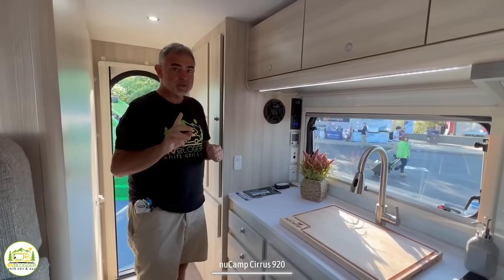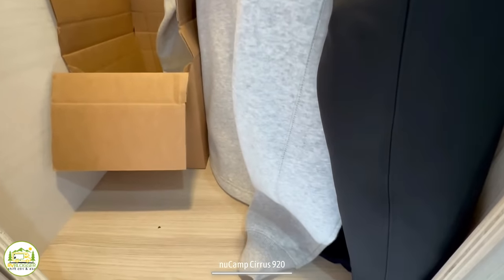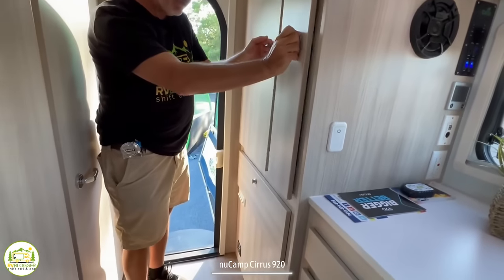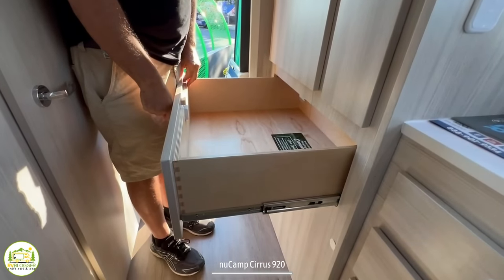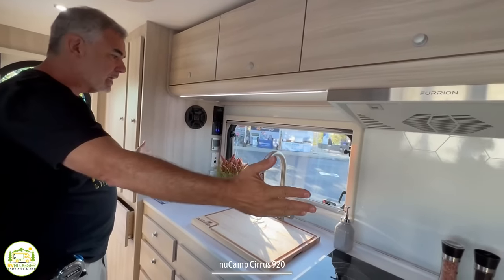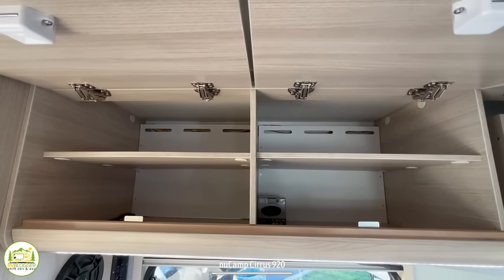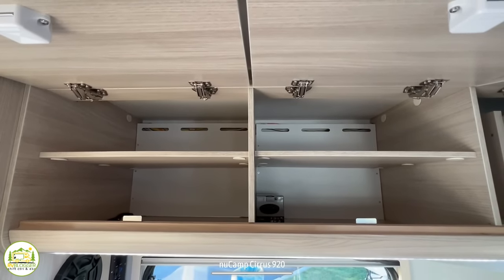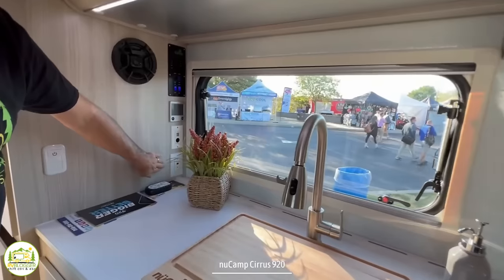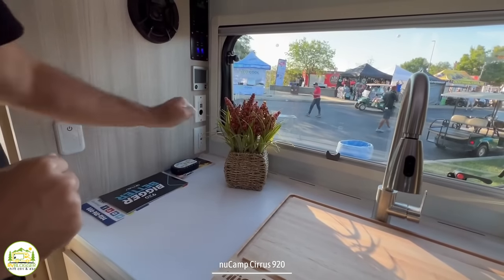You're going to love this dry bath when you see it. When you first walk in on the left there's a large wardrobe closet to hang all your garments, a nice pantry cabinet with plenty of shelves for the kitchen area, and a large full-extension drawer below for plenty of gear. Getting into the kitchen area, everything is in one line with a decent amount of countertop space. Up top there are three nice big cabinets with built-in shelves, and on the right-hand side is where the microwave oven is located.